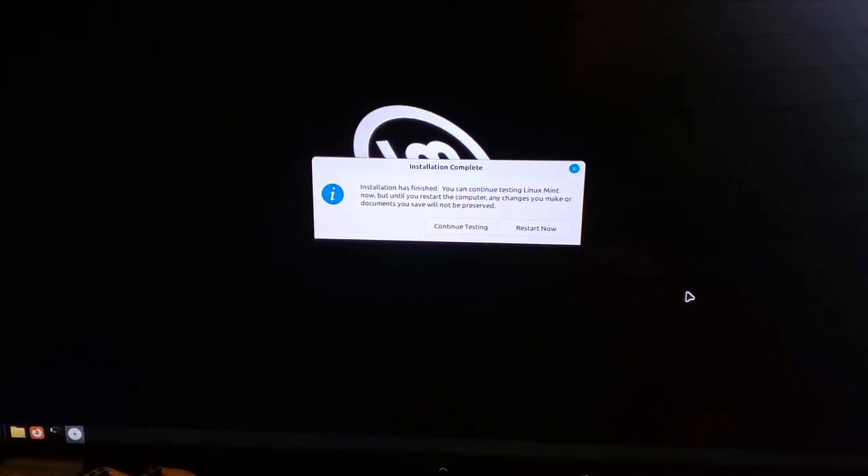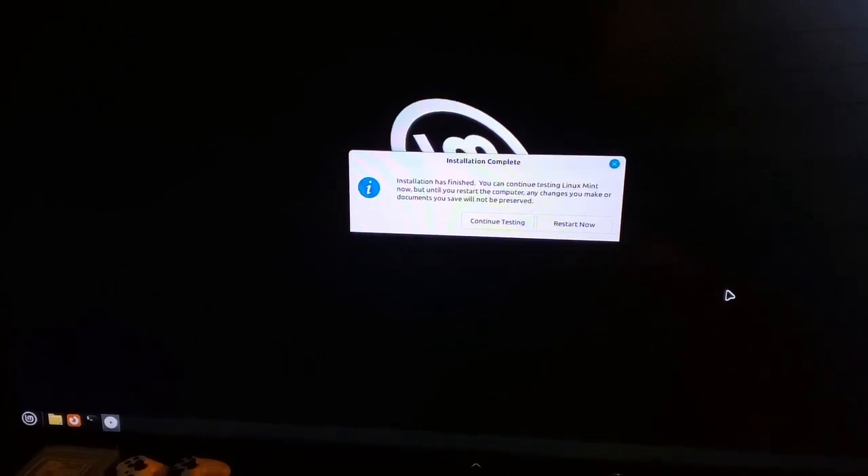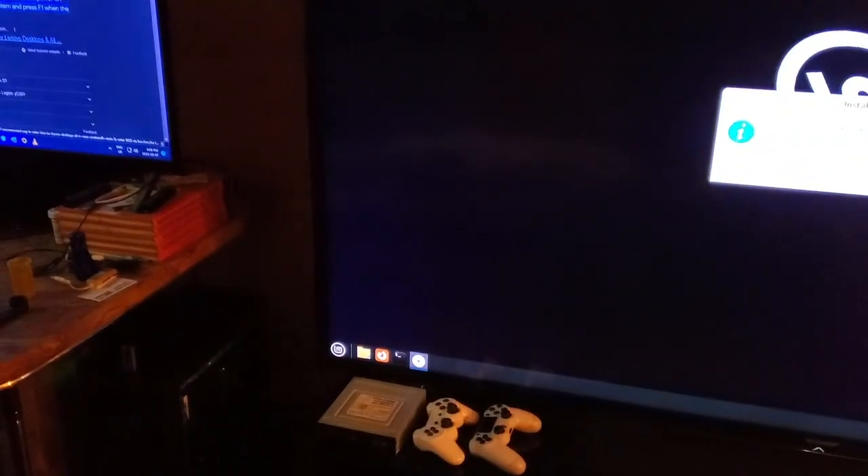I installed Linux Mint on my new computer and it took like five minutes, not even. What a quick installation.